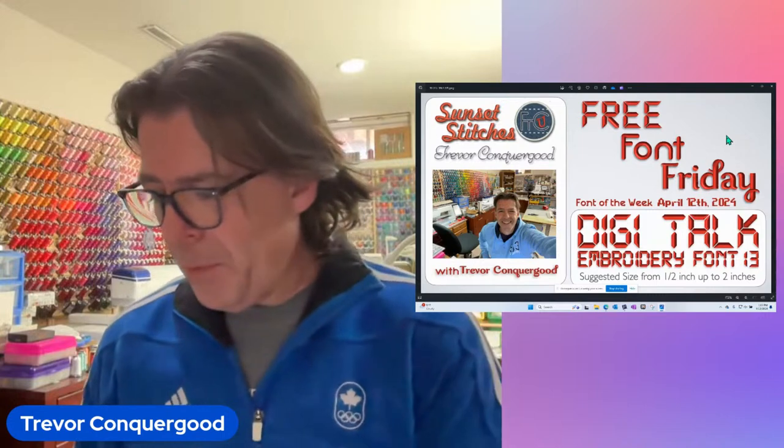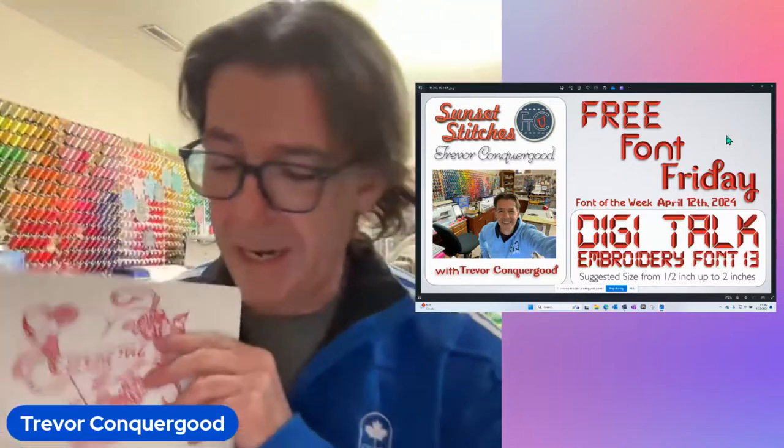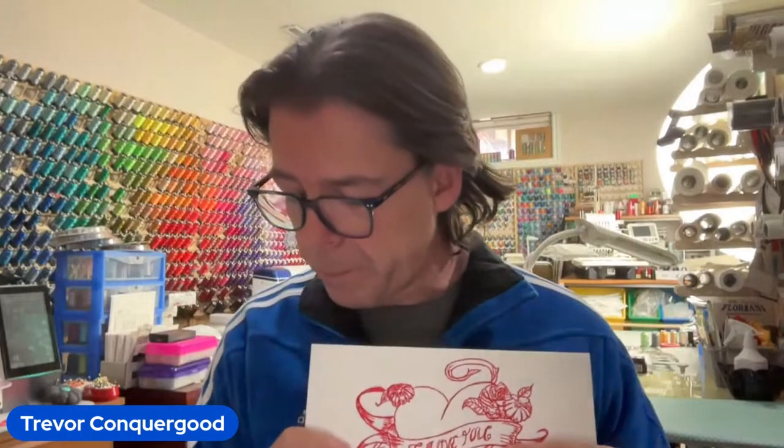Before I forget, I have some winners to announce because I have a couple of postcards that I am going to be putting in the mail. I had said last week, if you were to like, comment, or share, I would draw for a postcard. I got two of them — one for people from Facebook and one for people from YouTube. Nicholas helped me figure that out. Debbie Hooper Smith, you are going to get a postcard in the mail from Trevor — all we need is your mailing address. We're on Facebook. And Jan Jeffers, you commented on YouTube.